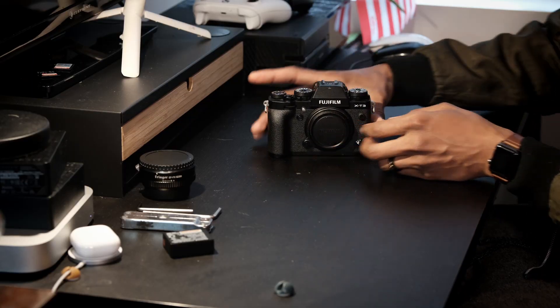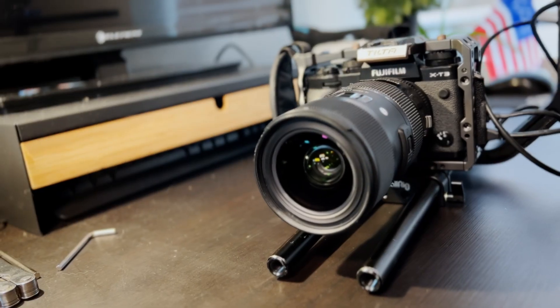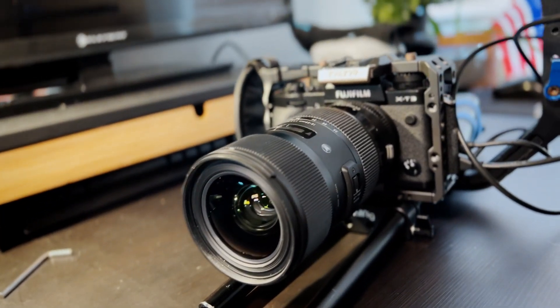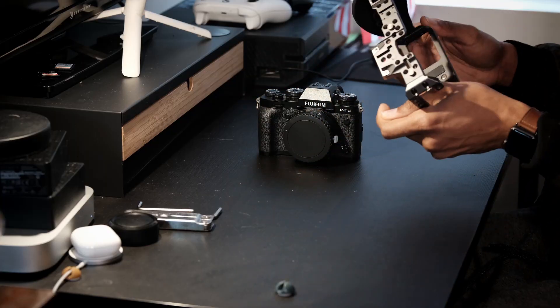Today we're going to talk about my camera rig. I shoot on the Fujifilm X-T3. I don't have the lens on right now because it's on my other X-T3, but I use the Sigma 18-35mm 1.8.